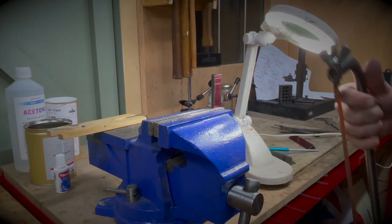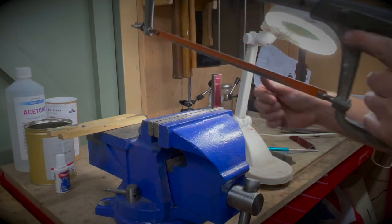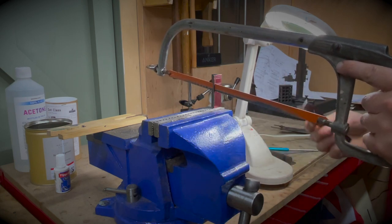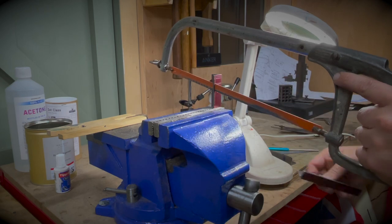In case you didn't think I was listening when you said use more hand tools, I'm going to cut this out by hand. I just want to highlight that it's not because I've sorted this one up on the mill and now I'm fed up of using the mill today — it's totally my choice.